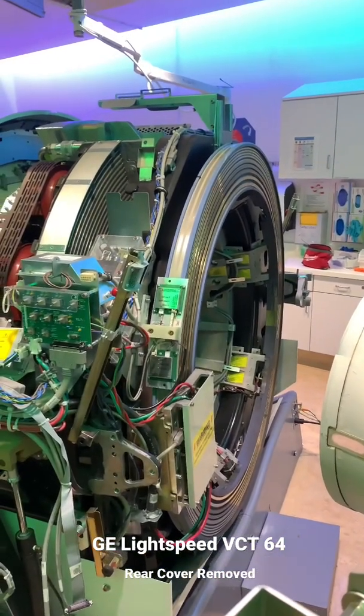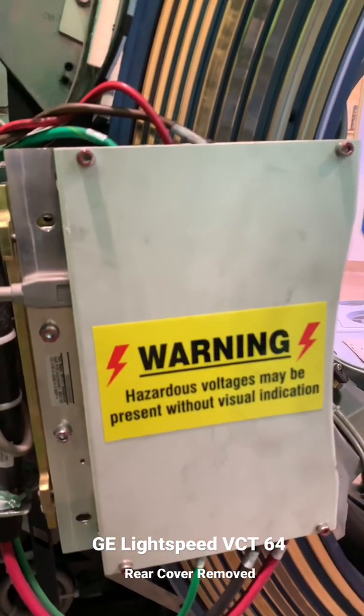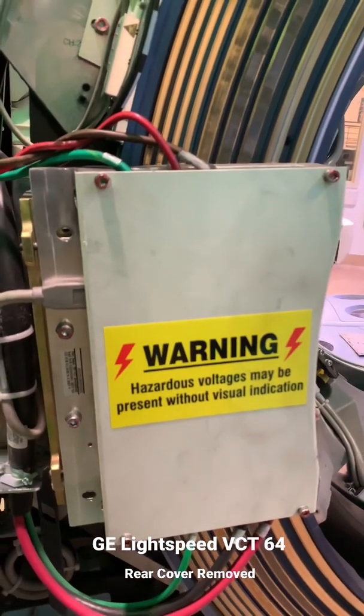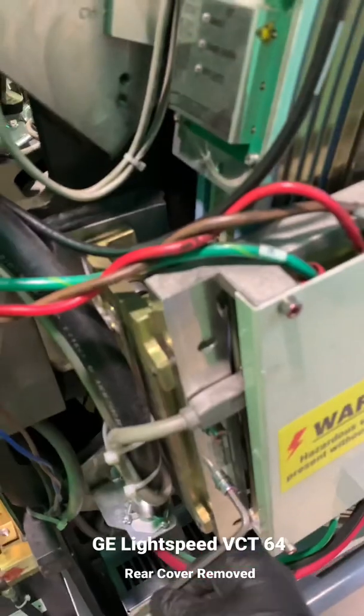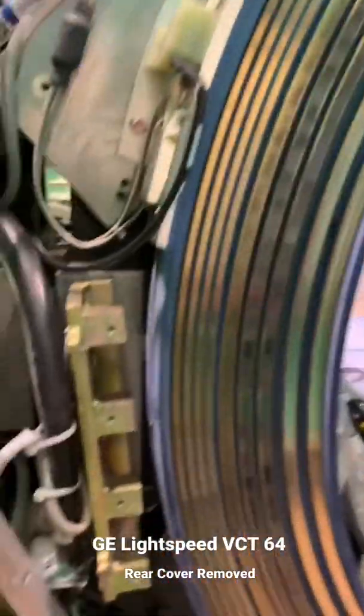Today we have a behind the scenes look during service on a GE CT scanner. The slip ring of a CT scanner is the main interface for high voltage and data connections, and allows for the rotating assembly to keep in constant contact with the operator console, table, and other sub assemblies.